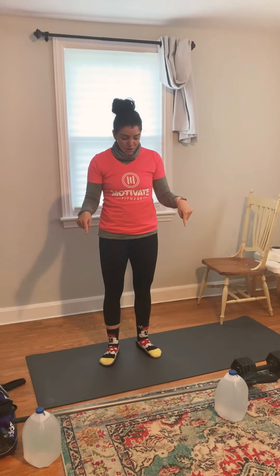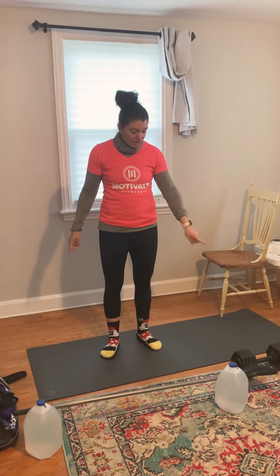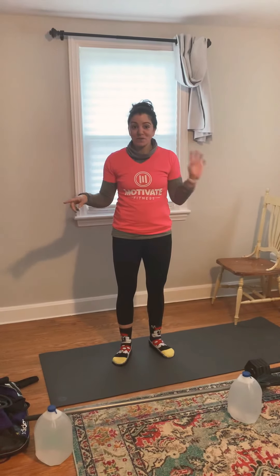And that's the final exercise for our strength class tomorrow. Here's a recap of the things you need: broomstick, gallons of water, a dumbbell, a low chair, and resistance bands. I will see you all tomorrow!